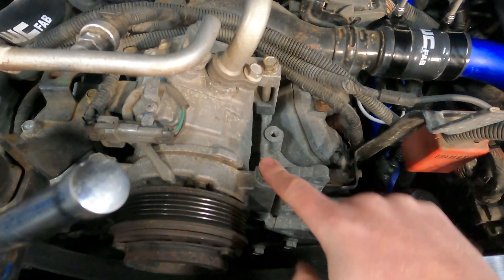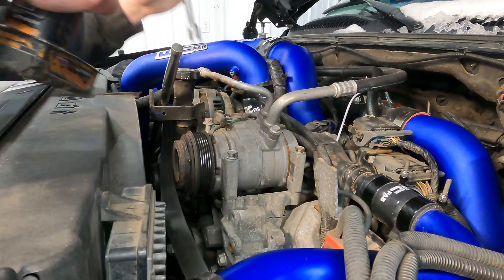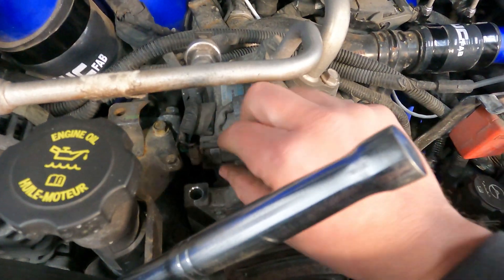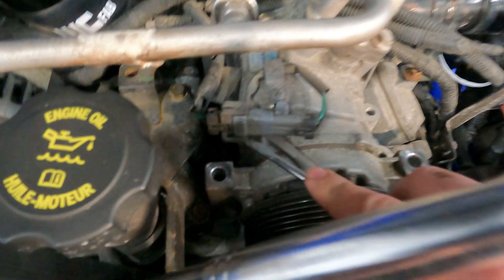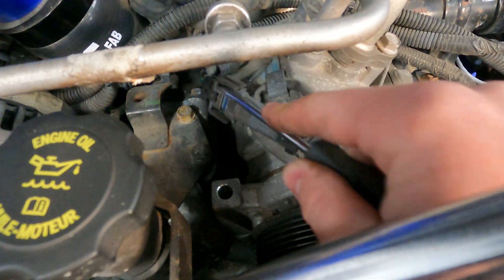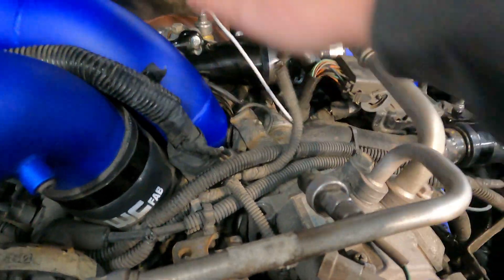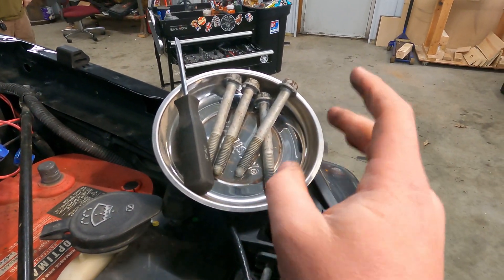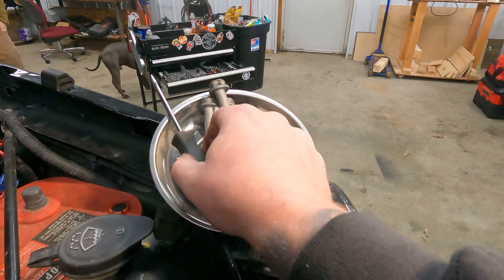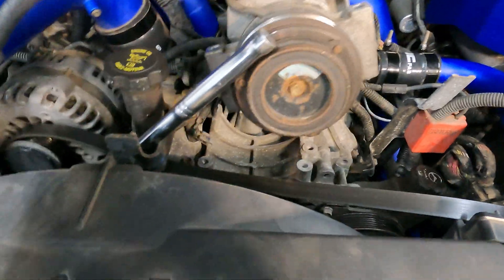To get the AC compressor moved out of the way, we're going to take these four bolts off — one, two, back here for three and four. This is a 15 millimeter. Next, you're going to want to go ahead and disconnect the sensor here. Then lift up and take off. Make sure you have a nice metal magnetic tray so you can keep all your bolts and nuts in good order so you don't lose anything.